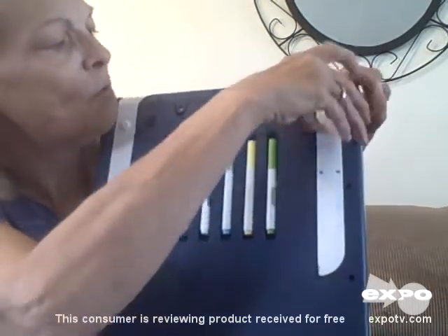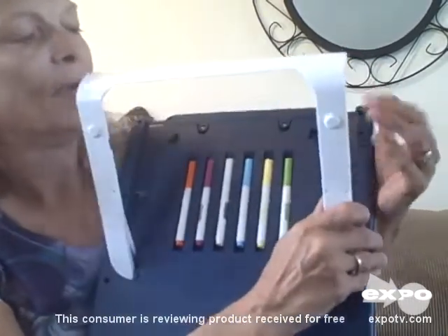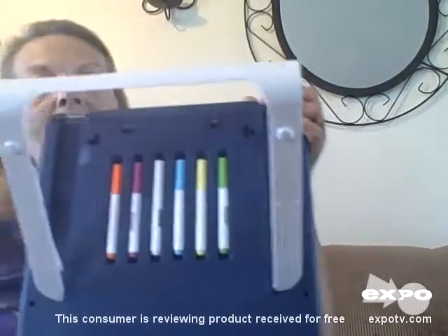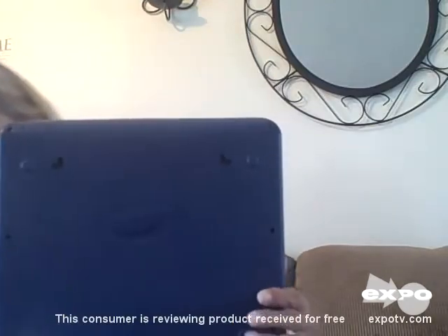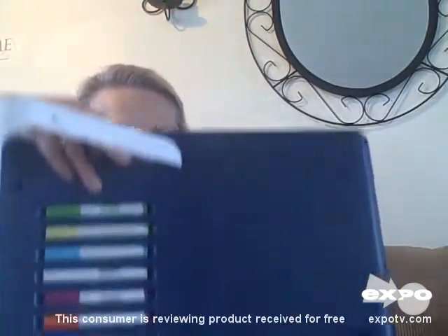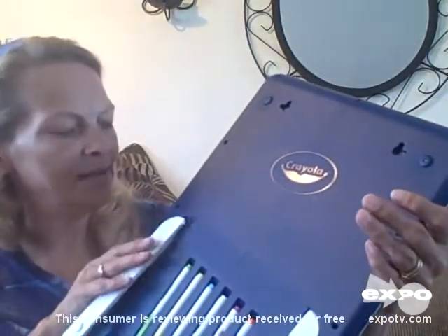This also comes with its own easel. The kids can set that up so they can use it hands-free. You could also use it sideways, and that easel will help keep it steady. It stays right there — just pull out the easel — and that gives it stability so it's hands-free.